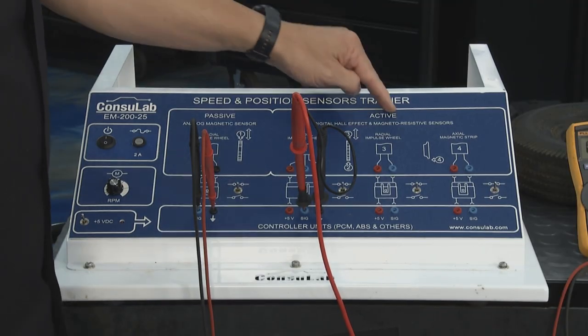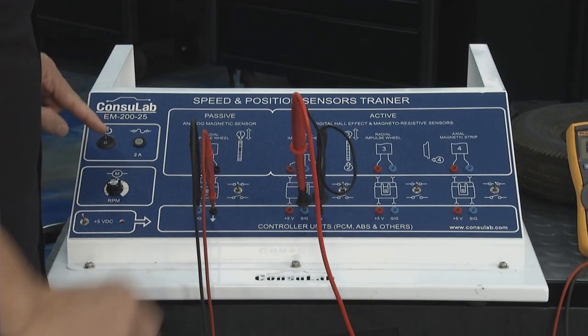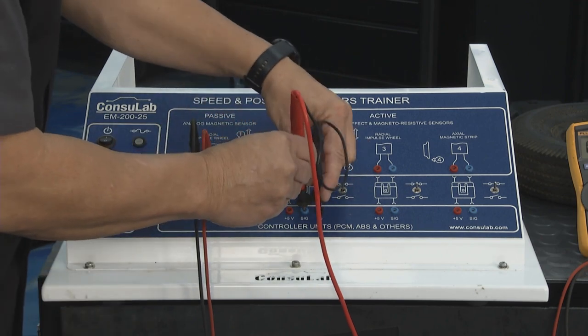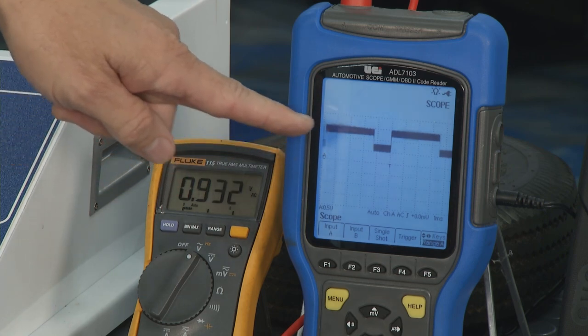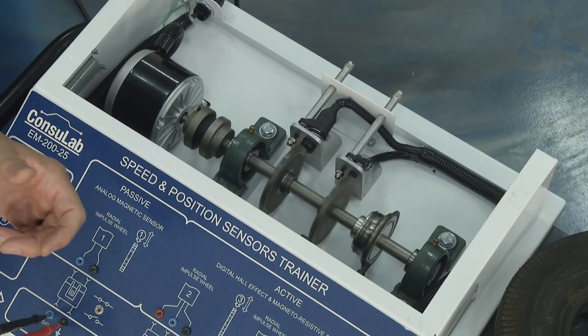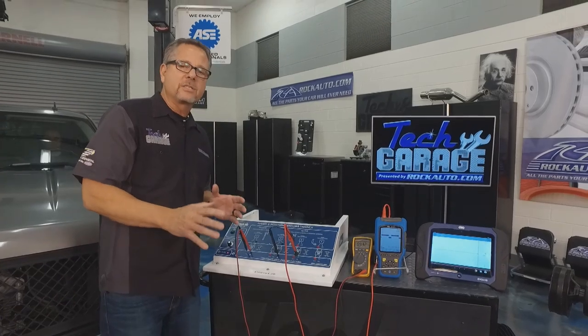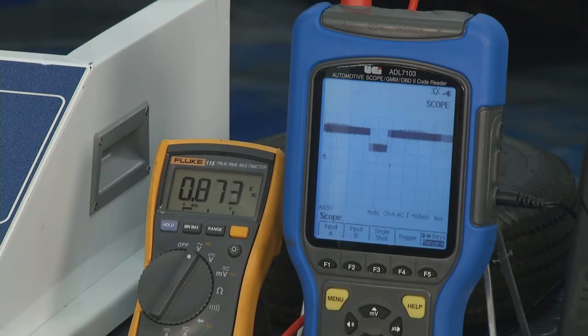Moving on to the active magneto-resistive sensors — we're just getting better and better. This is a radial sensor and it only has two wires. I can move it to the signal wire over here and you can see it's varying the voltage — slightly or a little bit. It's a little more accurate because you're getting a better reading on the tooth ring. But it's also susceptible to air gap — think about digital cable signal.